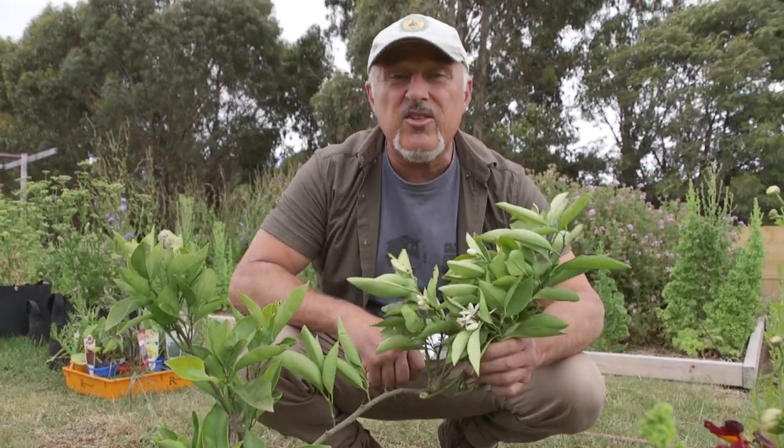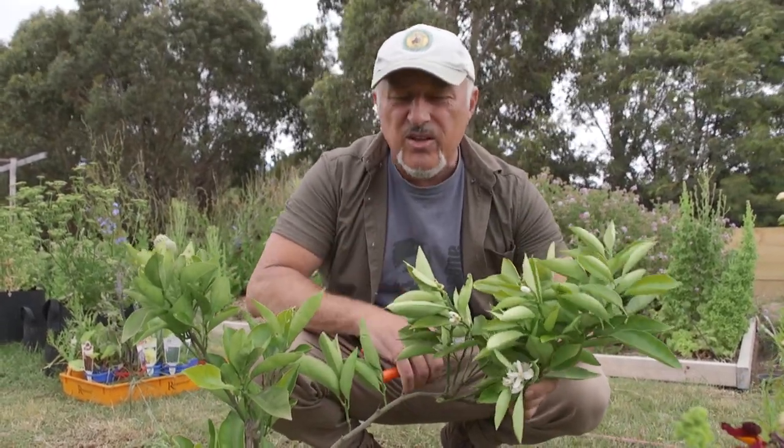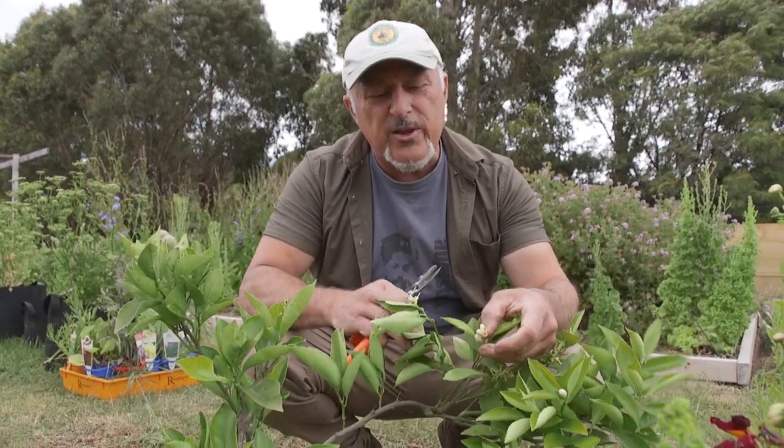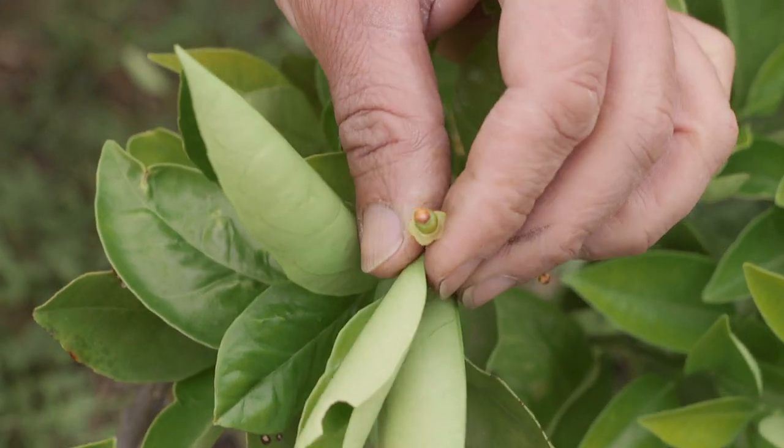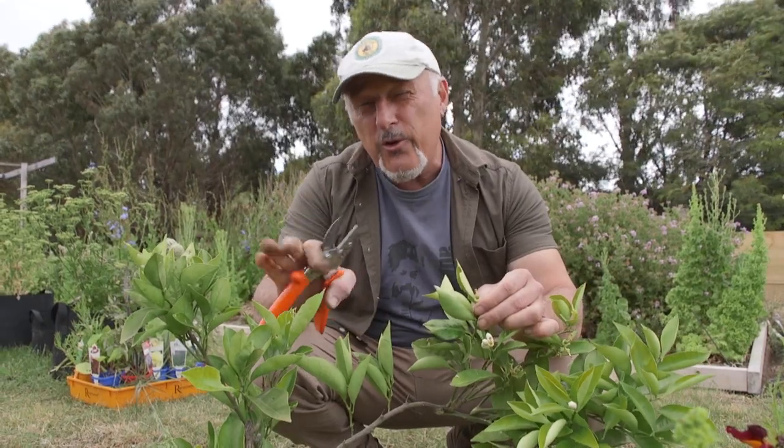Then spray it with CGWS to give it a shield of armour to protect it. If it's got flowers, avoid spraying on the flowers. If there's a little fruit, there's no harm at all. Apply CGWS every four to six weeks to protect it and then you'll get rid of the citrus gall wasp. From me, Vasily Mareci.